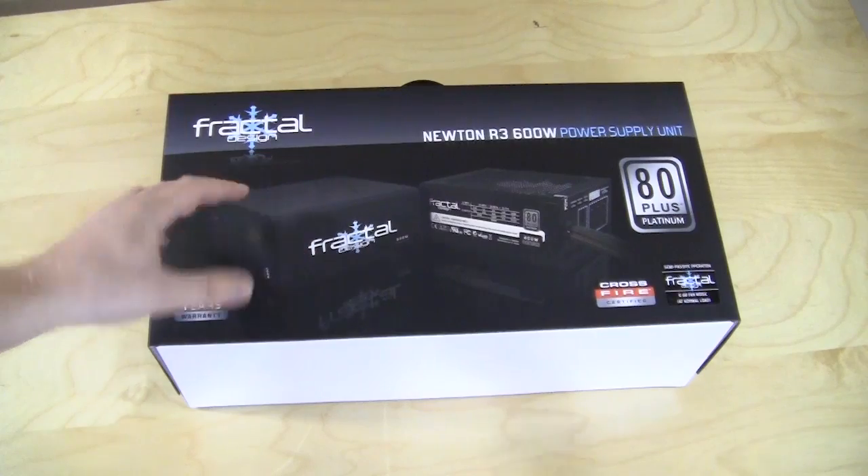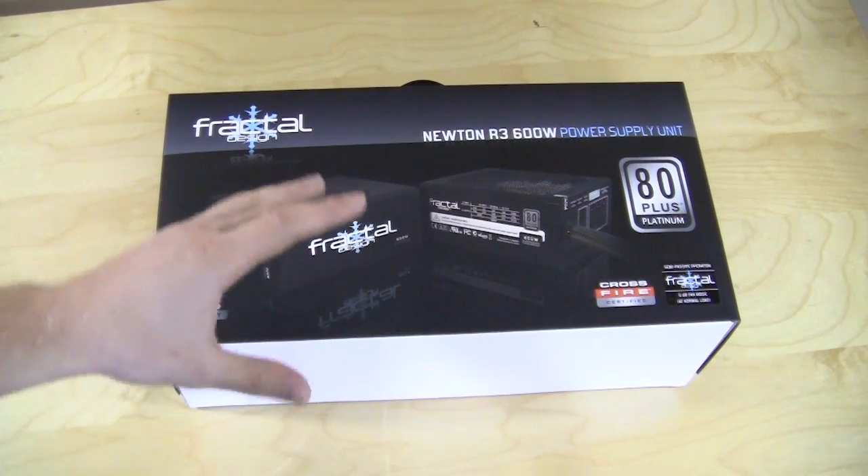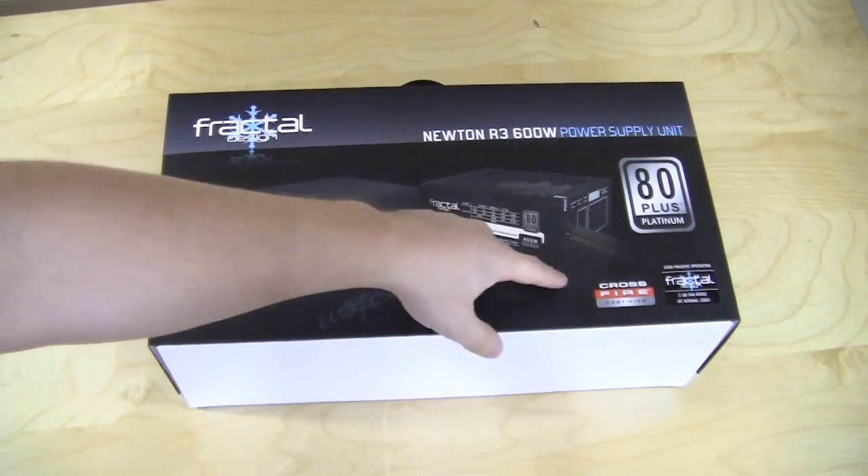The fan will only turn on when the power supply reaches a certain temperature. There is no SLI certification on the box, although on their website it says that it is SLI certified, so we may have received this before they actually put that on the packaging.